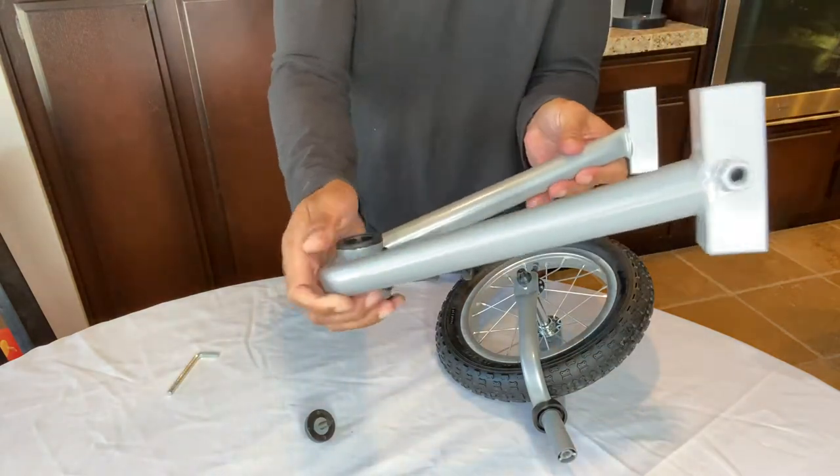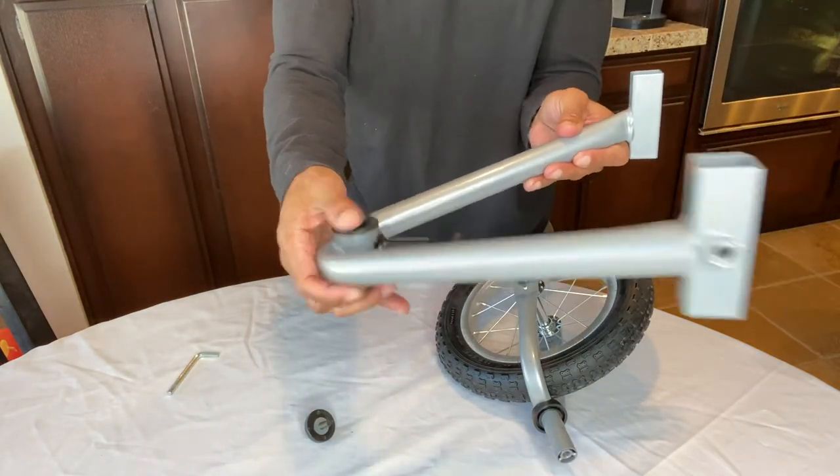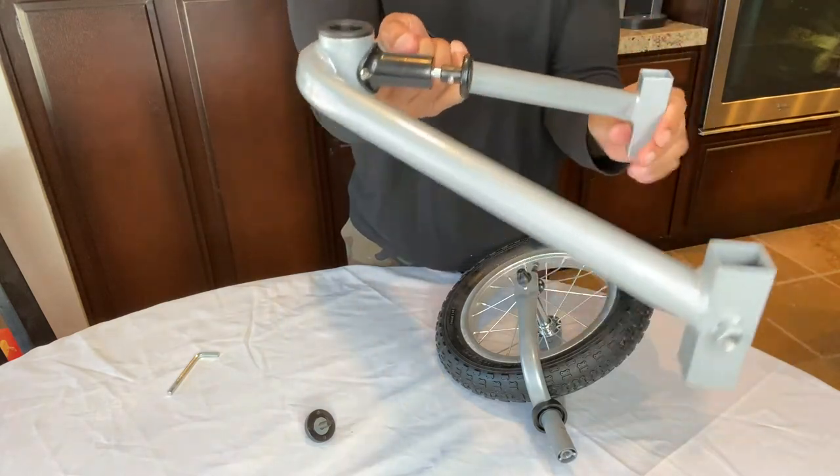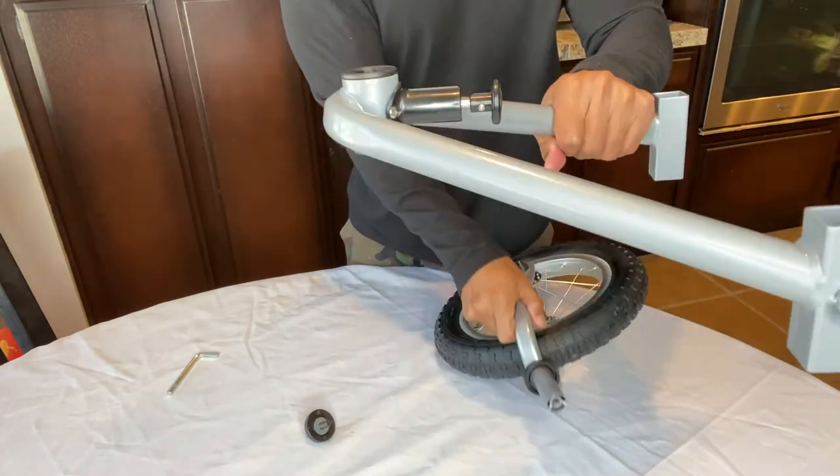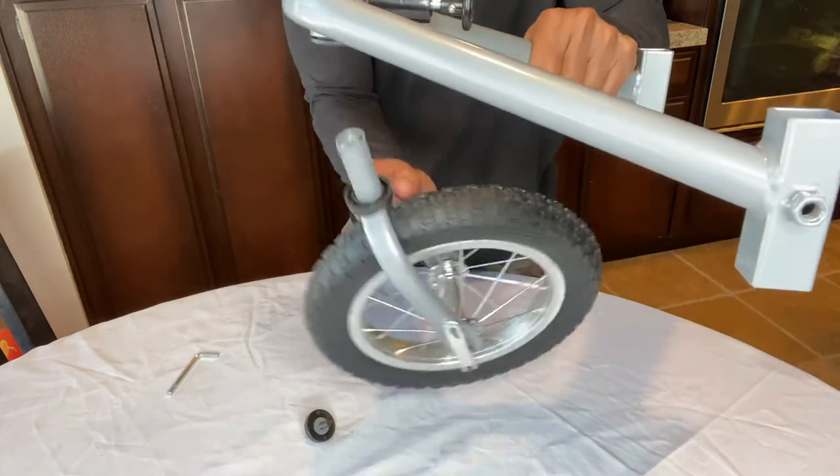The second key factor here is we do not want the V-bar going downwards like this — we want it to be angled upwards like this. So this is how we're going to install the front wheel from underneath while it's angling up.